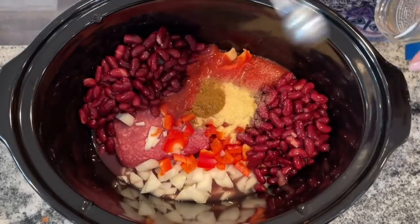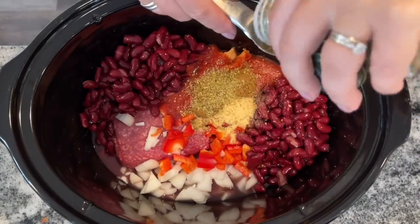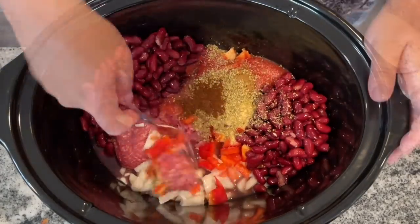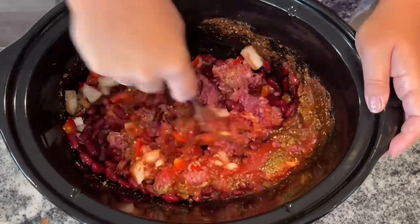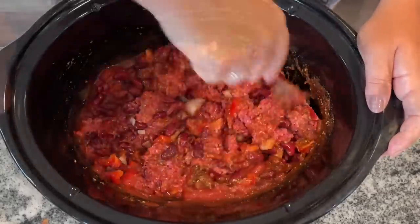For spices, add three teaspoons of garlic powder, two teaspoons of ground cumin, one teaspoon of dried oregano, and a half teaspoon of chili powder. Give it a good mix, then you can cook this for eight hours on low or four hours on high.